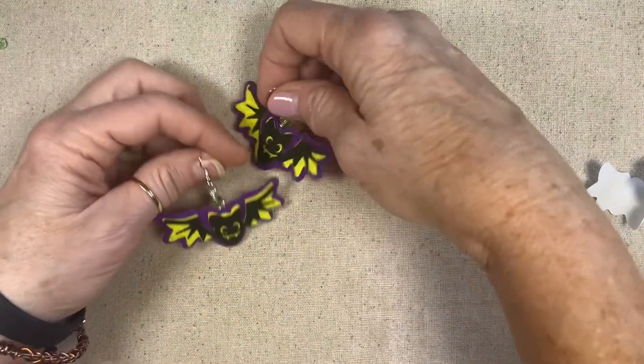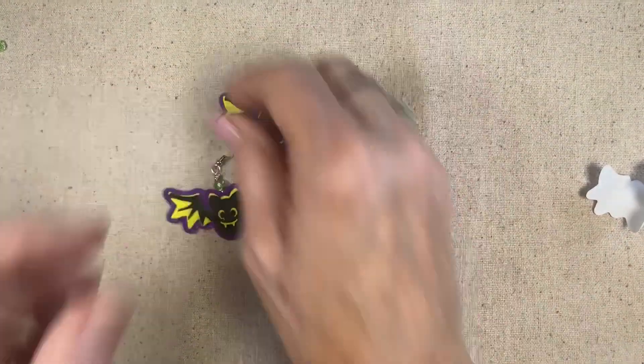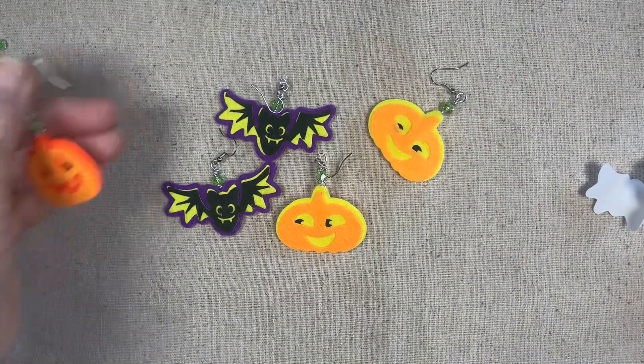All right, I've got these all done — aren't they fun? Got these and these!